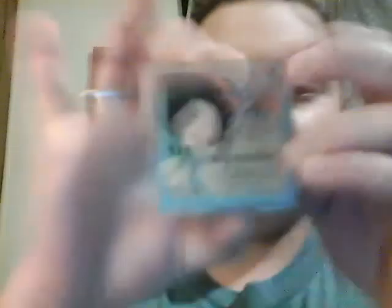Then I do my rice powder. I love this — it feels so light on your face, it's amazing. I use the puff that comes with it and pat it where I usually put my foundation. It's kind of like a matte finish. I don't use particular blush brushes — I just work it in with circular motions.